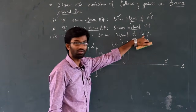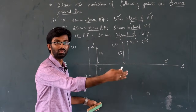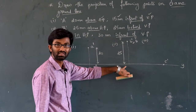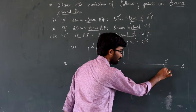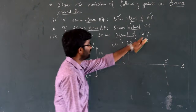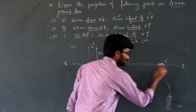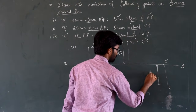30mm in front of VP. In front of means below the reference line. So below the reference line by 30mm — that gives us the top view of C. The distance is 30mm. So C (top view) is plotted 30mm below the reference line.